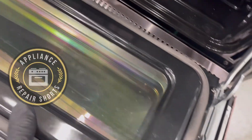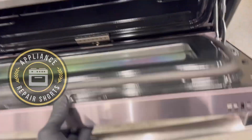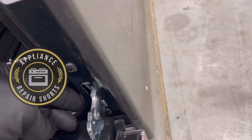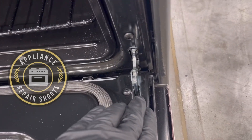Just pull and it's off. Now make sure your racks on the inside are secured so that during transporting they're not flying around — or you can just remove those as well. It makes lifting and moving a lot safer.